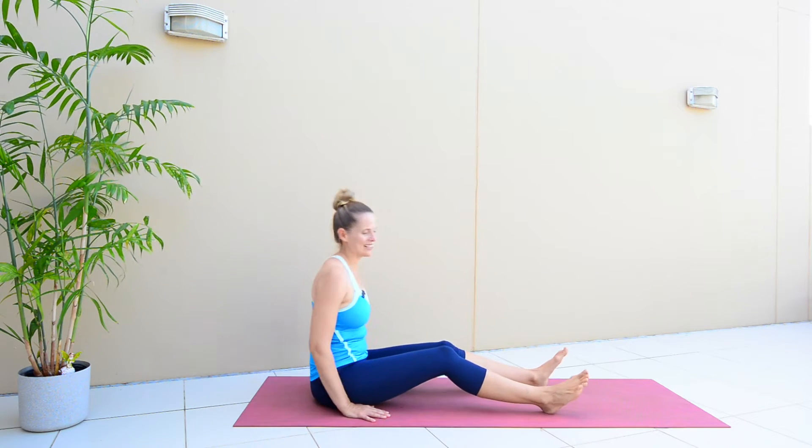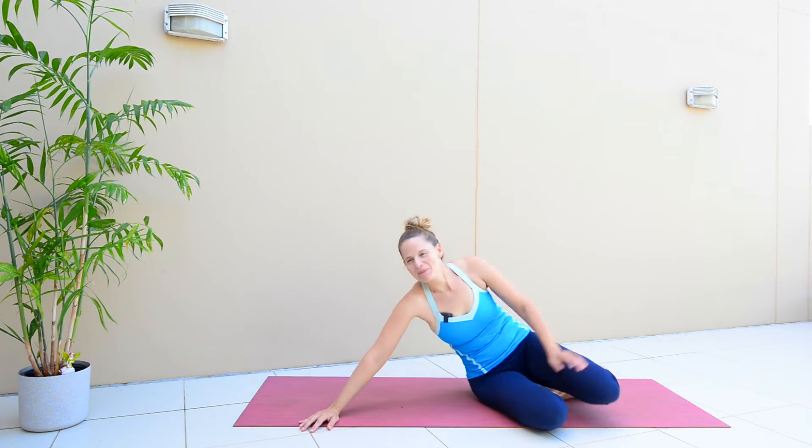All right, hand release. Beautiful work. Let's come down onto our back now.